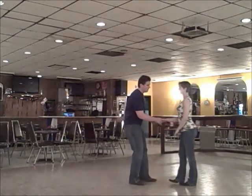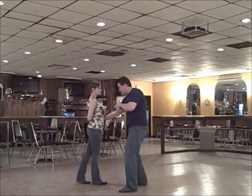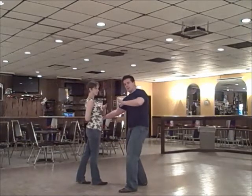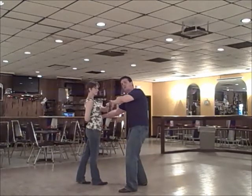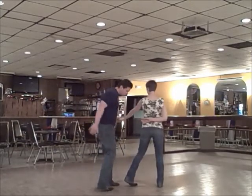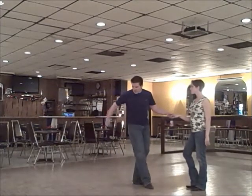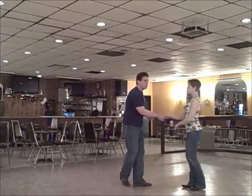From there, we're going to do a turn — one, two, three, and four. She presents her left; I'm going to grab it with my left. I'm going to let go of the right hand that's behind her back — two, five, six, to a free spin, seven, and eight. Back to close — just coming back around, getting back on the slot.